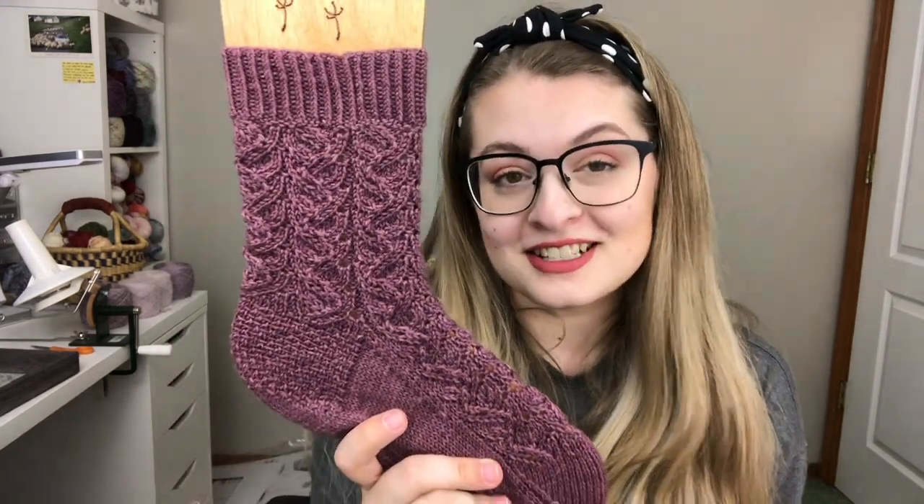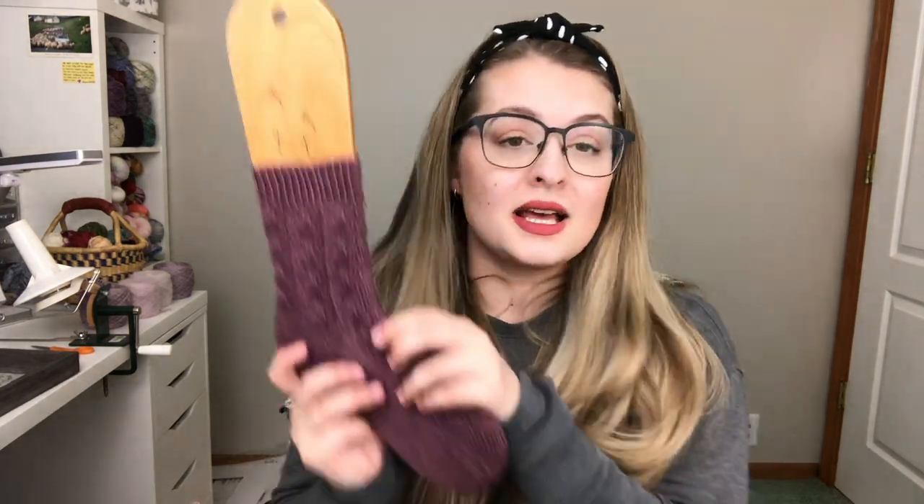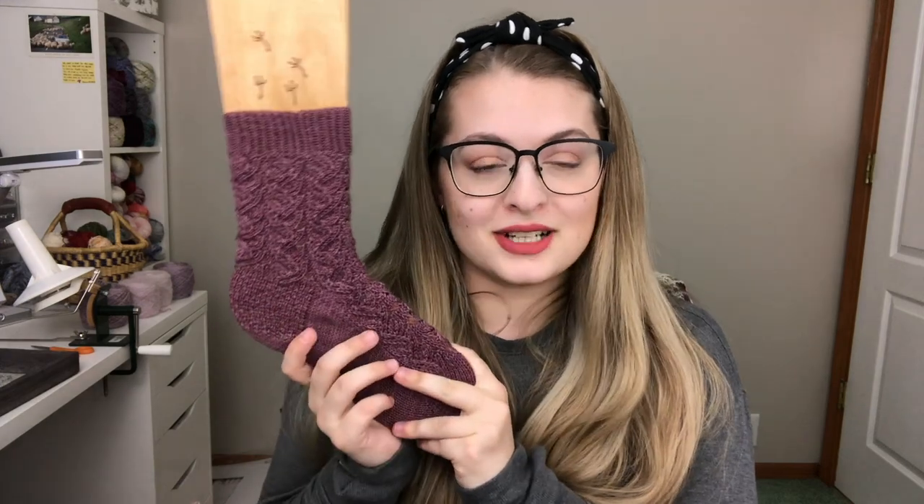I'll keep this video short and sweet, just so you are able to see these socks. There is going to be a sale on this sock pattern. I'm going to be running it for the weekend of its release and ending it Monday night. The sock will be 40% off — no coupon code needed. Just go on to Ravelry, add it to your cart, and it will be available for 40% off for those three days: the 20th, the 21st, and the 22nd until midnight Eastern time. If you have any questions about these socks, please feel free to ask me down in the comments.